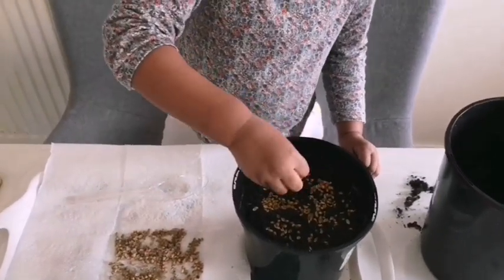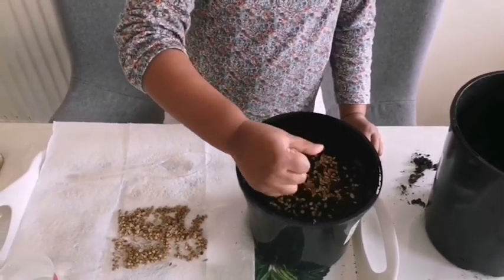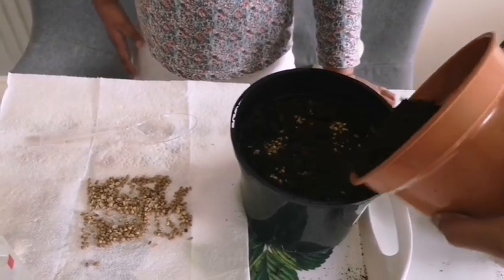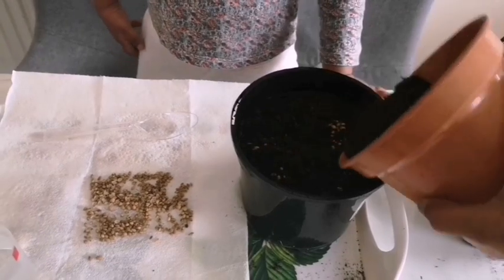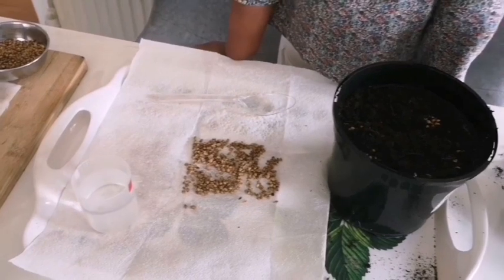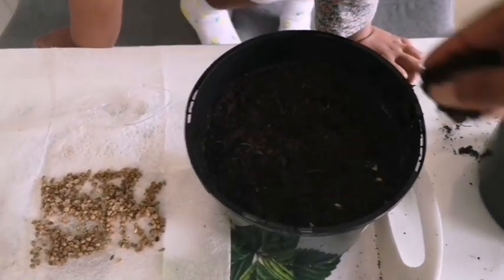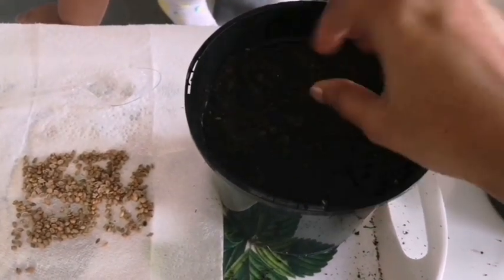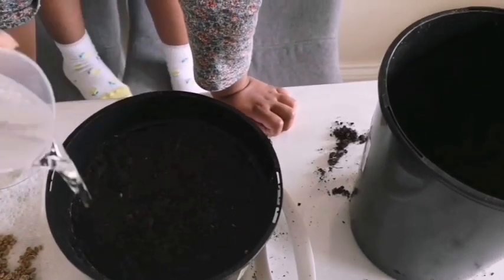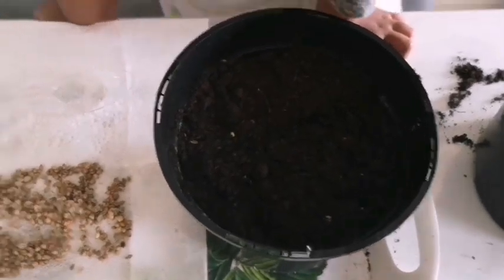Once you have the seeds ready, sprinkle them over the soil — this is a potting mixture, or an equal ratio of soil and compost. Then cover the seeds with a thin layer of potting mix and water it enough. It will take a couple of days for germination, and in a few weeks' time you will be able to see green fresh coriander.